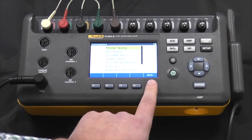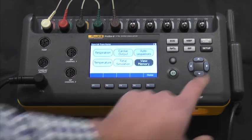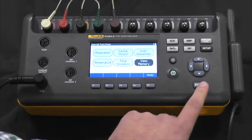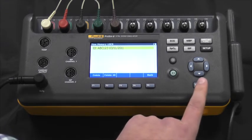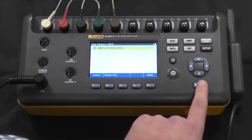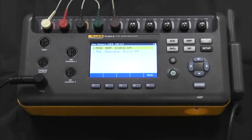You can also record them right then and there. You can also see that we have onboard memory. When you save those results, they will be saved on the onboard memory for you to observe at your desk after you've come back from a day of testing. You can see which tests passed and which tests failed.